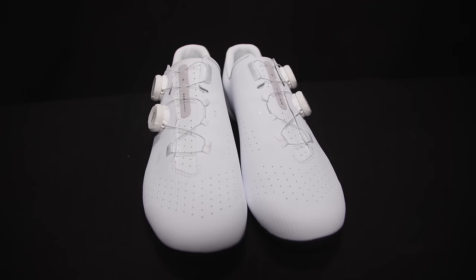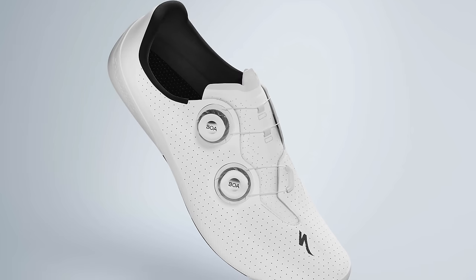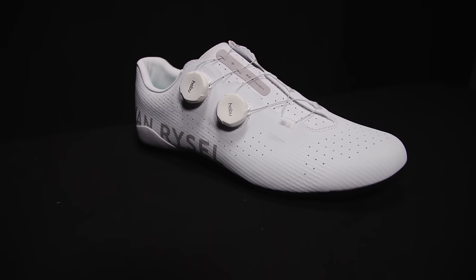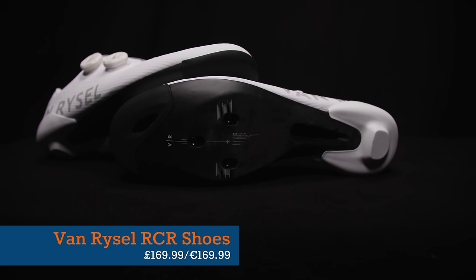I know that you enjoy a nice pair of high-end white cycling shoes — only the brightest dancing slippers will do. These are Vanryssel's new RCR shoes, a pro-level shoe. You might notice some similarities between these and the Specialized S-Works Torch. These are about three millimetres wider in the forefoot, with a new dual dial system, 12 on Vanryssel's arbitrary stiffness index. The big news is a full carbon sole, pro-level design, at a bargain price of £169.99.